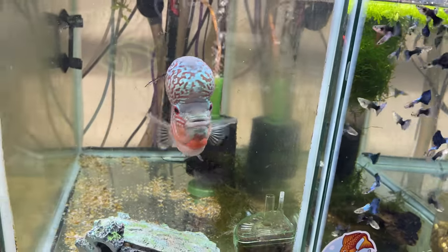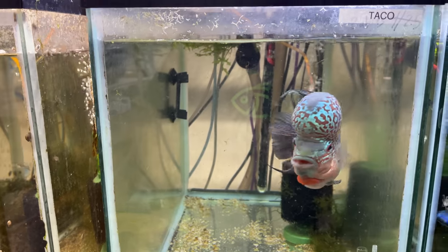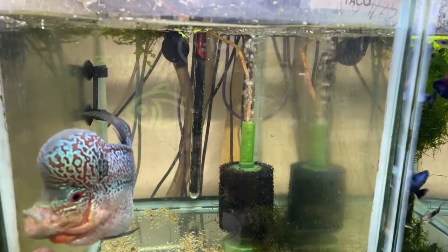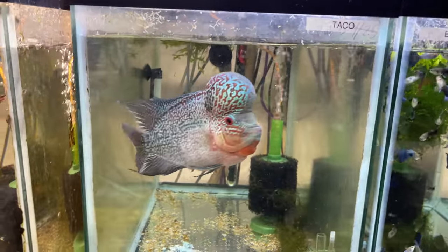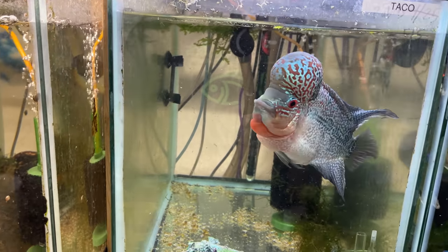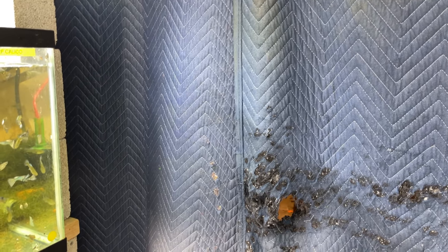Taco my flower horn is in a 20-gallon right now, which is too small. If you watch the channel, I wasn't planning to get a flower horn — it was a complete accident. It was sent to a friend of mine who didn't want it, got sent through me, and I ended up keeping it. So part of the issue with the wall is I need a four-foot tank — either a 75 or a 90, or a 125 if I can find one cheap enough.